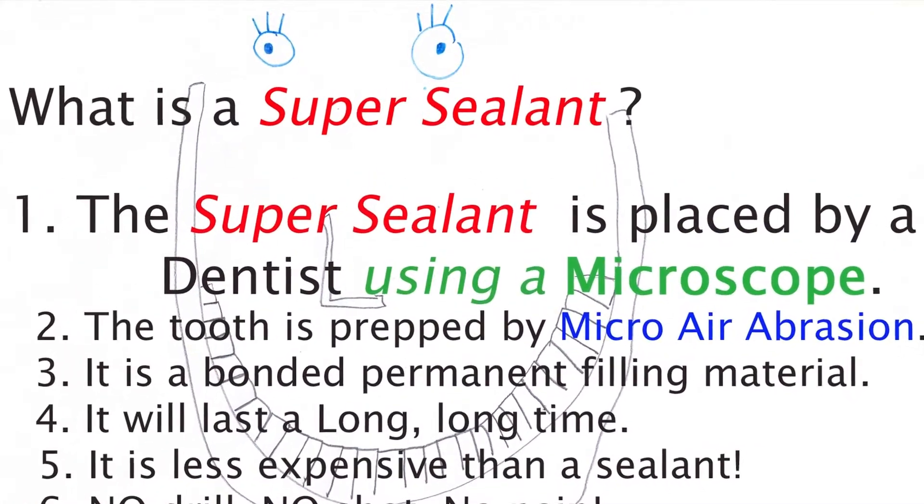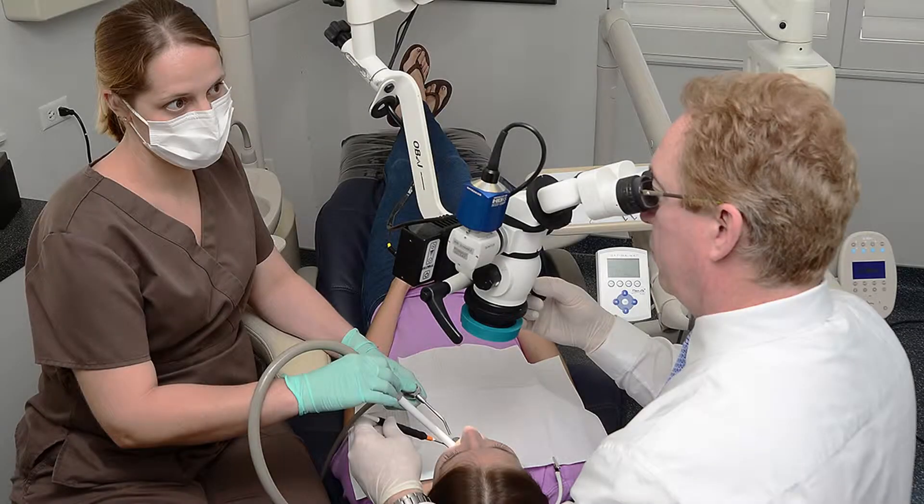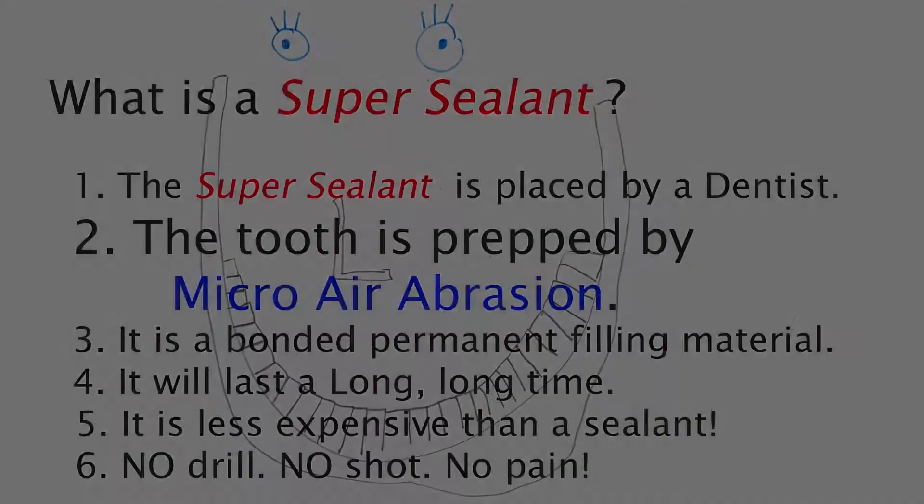The super sealant is placed by a dentist with high magnification, preferably a microscope. This is a dental microscope suspended over the patient. You can become familiar with this at our other videos.